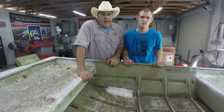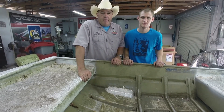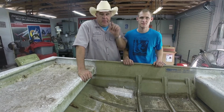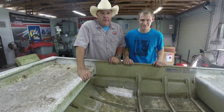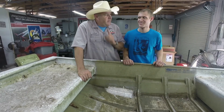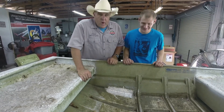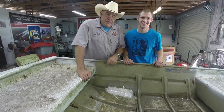Looks like we've got another project completed here in the shop. I think Cody and I are going to go out there in the pond and check for water tightness and maybe take a fishing pole or two with us. Hey, sounds like a good idea to me. Well, we'll mark this project as done and we'll see you real soon.